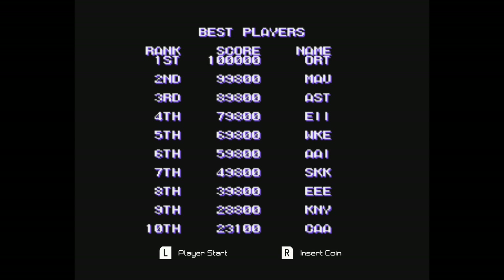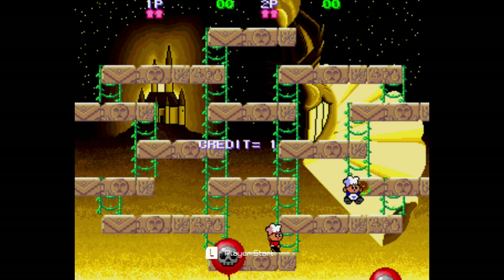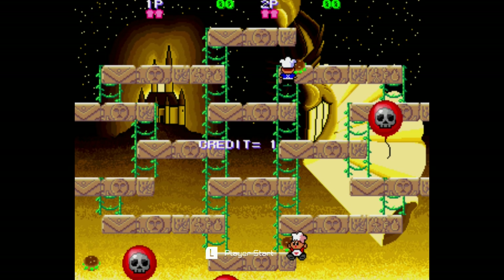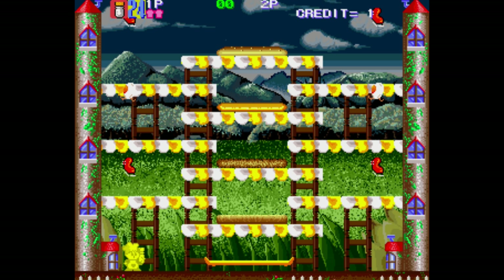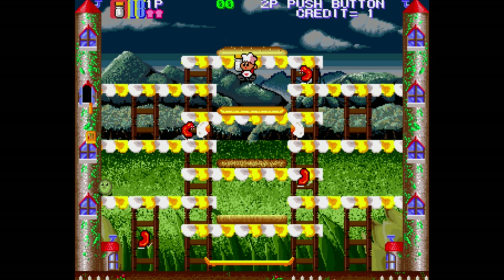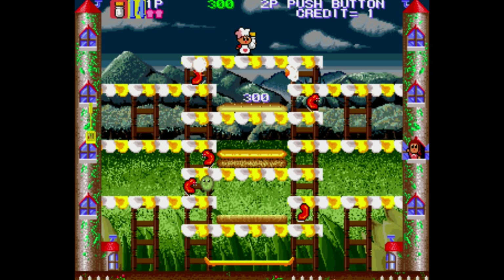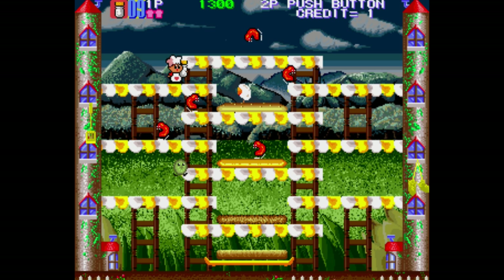This game starts off easy but then gets really hard. There are unlimited continues, so you can blow through it pretty well. It's got five levels, three screens per level, and a boss fight — so it's not super long. This game reminds me of what you'd get if Burger Time and Bubble Bobble had a baby. It's a combination of that.